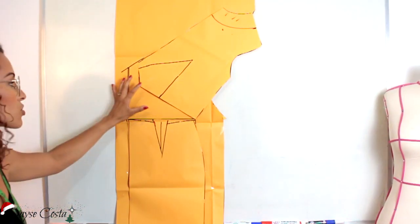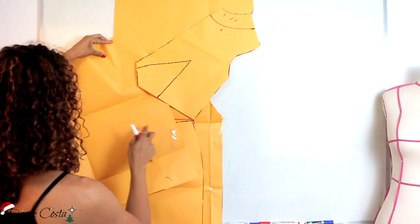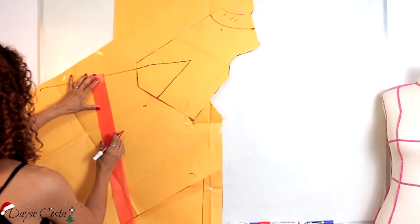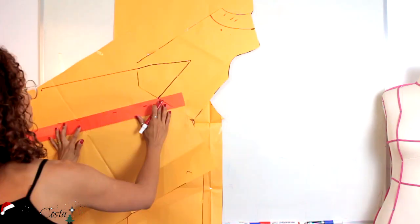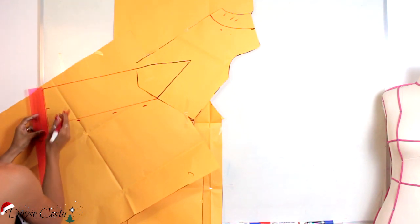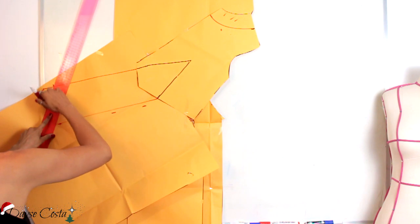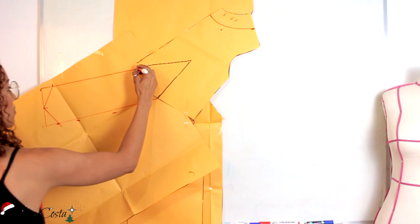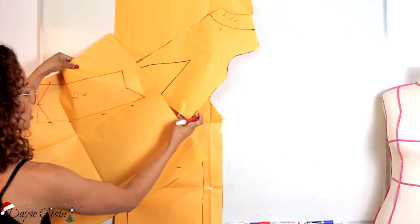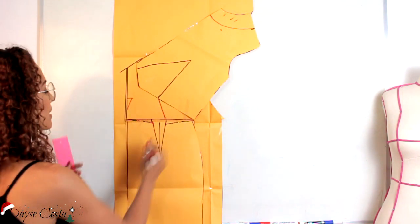Agora pra finalizar, a gente só vai definir aqui o laço. Vou colocar um papel aqui só pra gente conseguir traçar esse laço. Vou colocar aqui por baixo. Vou colocar um laço de 35 centímetros e um de 14. Então eu vou vir aqui: 14, 14, 14. Só que ele tem que partir aqui dessa marcação da pence. Vou marcar aqui o meio dele e aí eu vou subir 3 centímetros de cada lado só pra gente deixar ele bicudo. E aí o meu laço vai ser isso aqui. Vou cortar ele destacado duas vezes, só pra pegar essa base aqui mesmo de onde ele vai encaixar. O final da pence da saia vai ligar aqui no final da pence da cintura da blusa. E é aqui que vai ser o nosso molde.